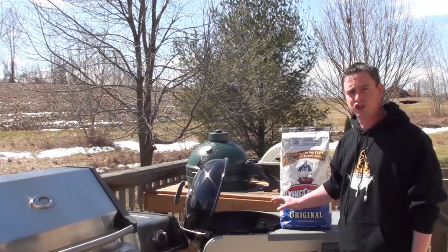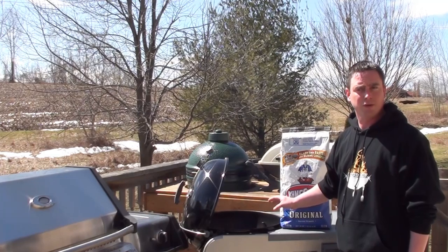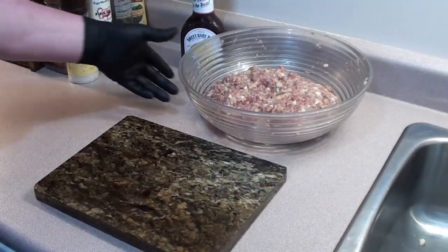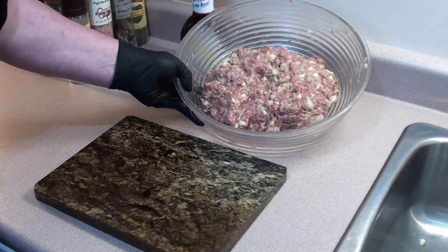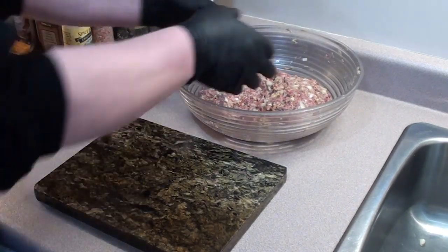To cook the meatloaf, we're going to be using our Weber 22 and a half inch kettle with Kingsford's original briquettes. Get your grill fired up to 350 degrees. The meatloaf mixture was put in the fridge for around 20 minutes while we went and fired up the grill, to let all the flavors come together.